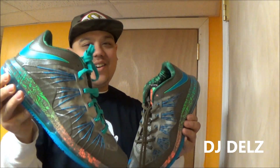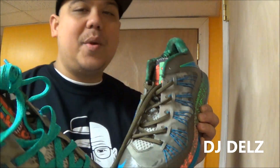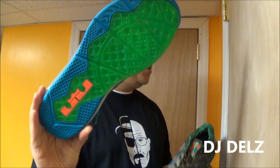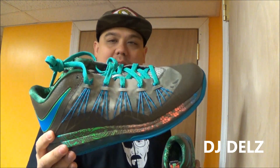Let me know which ones you like better as far as with the laces, and let me know if you even like these shoes. Some people I know hate these shoes. I've seen photos of these and I was like, all the details on these is crazy. Because I was kind of disappointed with this shoe — how the bottom of the shoe was like exactly like last year's model. I thought it was lacking something, it seemed kind of boring.